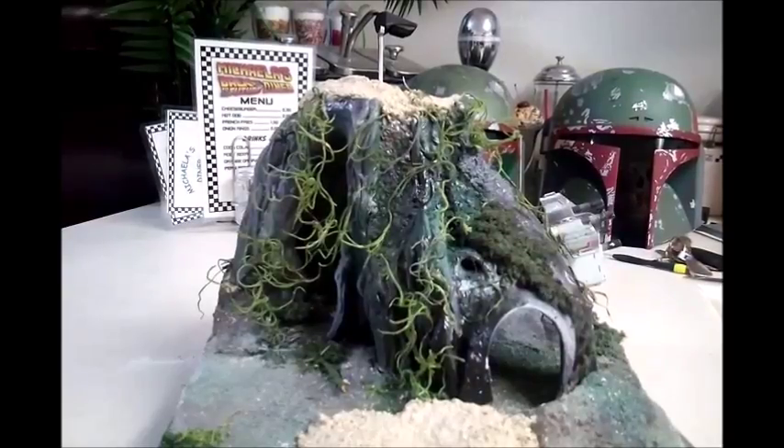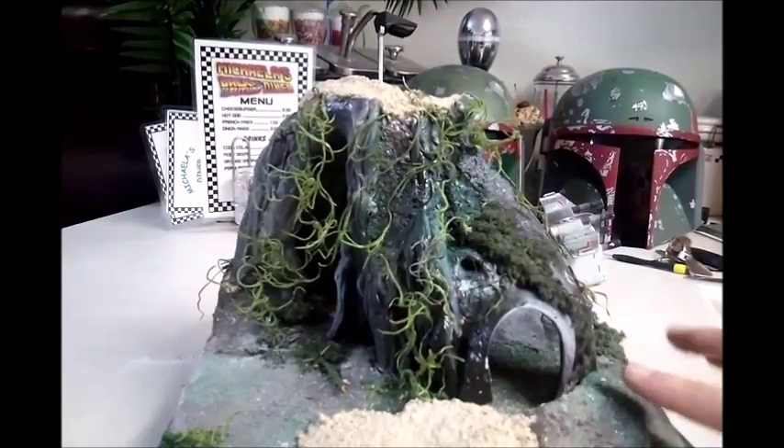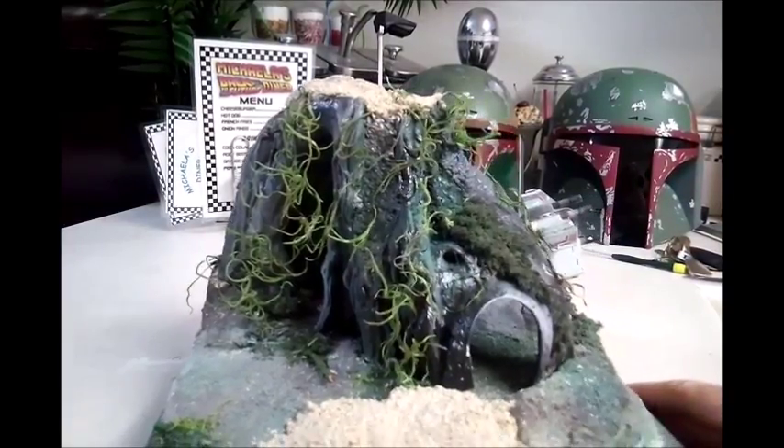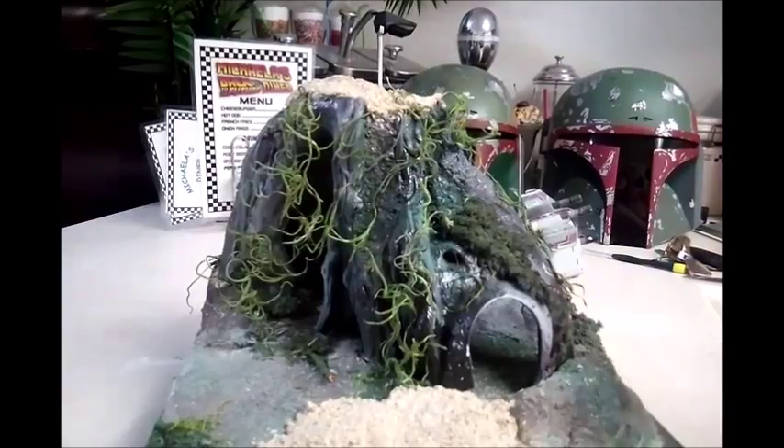Go ahead and take a look at these videos — they'll show you how I got to this point. I'm also going to show you a quick video on how to make the Dagobah planet or moon — I guess it was a system of a bunch of planets or moons. Then we'll wrap up the video with Yoda actually on the base itself.